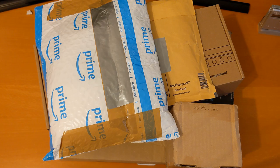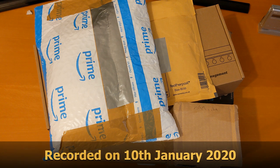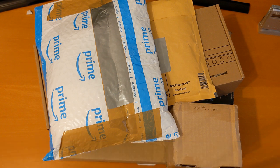Welcome to my first video of 2020. I've still got some videos from last year to edit and upload, but I want to catch up on some deliveries I haven't opened yet, so let me clear some space and we'll get started.